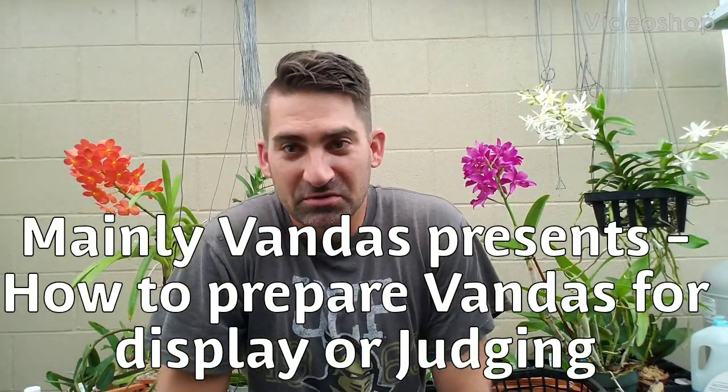Hey guys, Stuart Manley Vandis, hope everybody's well today. So today I'm going to talk to you guys about how to prepare a Vanda orchid for AOS judging, or if you're going to a society show or an orchid show where you can purchase plants and see all the displays — maybe you want to put your plant in a display or take it to the AOS judging center to get judged. This is going to be a simple tutorial on how to prepare your orchid.